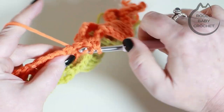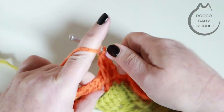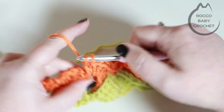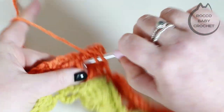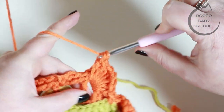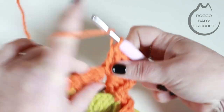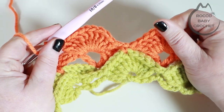Complete the shell with all ten trebles and the chain one, shuffling them around a little if needed to make them all fit. Then skip across to the chain one space of the shell below and place a double crochet. Skip across to the next chain two space between two trebles and place another shell — five trebles, chain one, and five trebles.